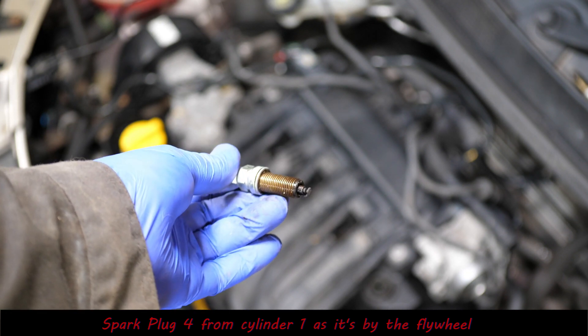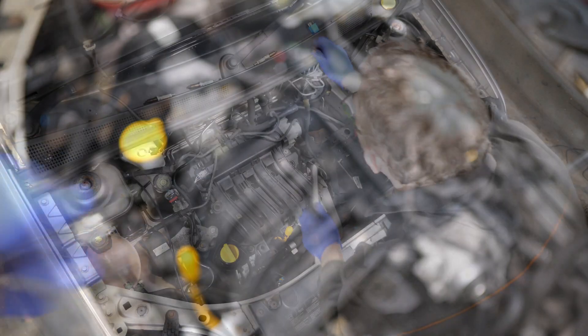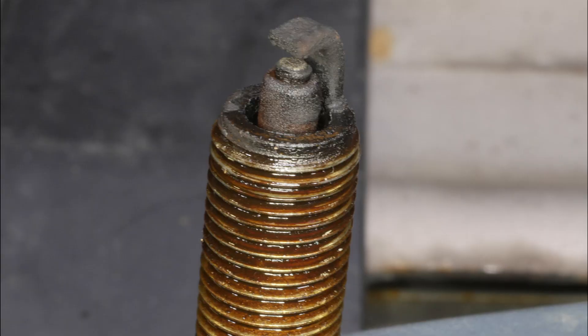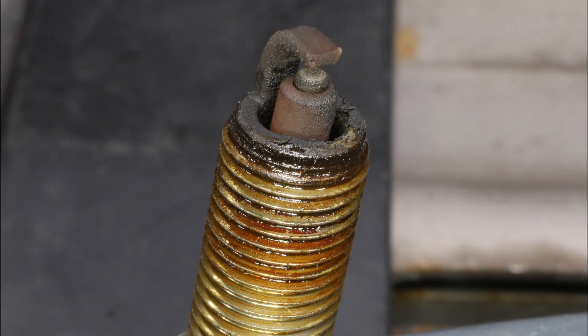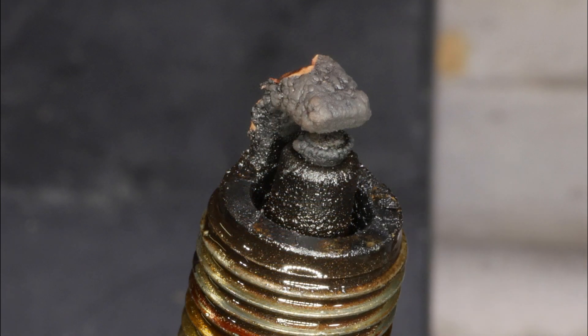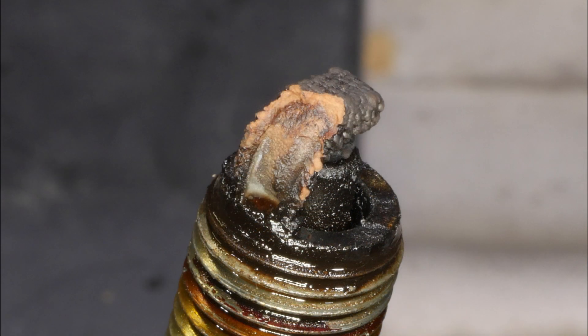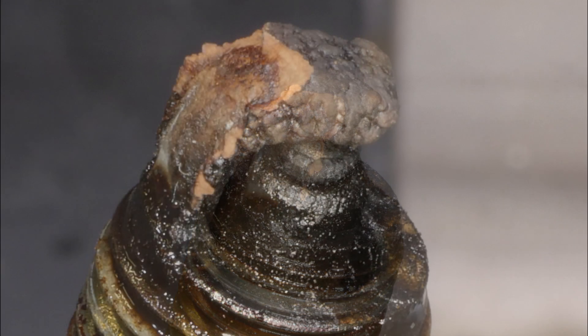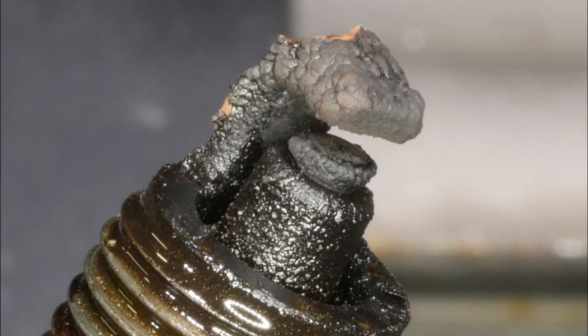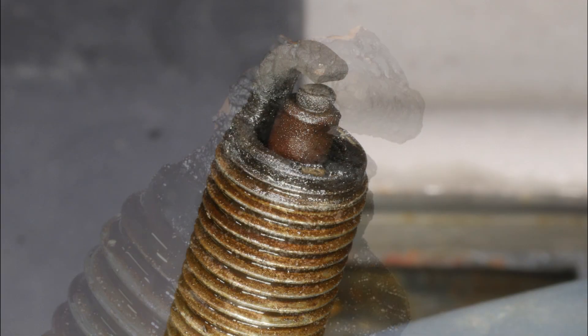It does make me wonder whether perhaps a dodgy spark plug could actually cause that knocking sound. Here's a close-up of the spark plugs: cylinder number four, cylinder number three, and cylinder number two - look at that, wow. I've never quite seen a spark plug like that. It's almost got some sort of crustacean on it. That was cylinder number two - deary me. And lastly cylinder number one next to the flywheel.